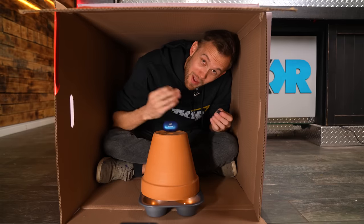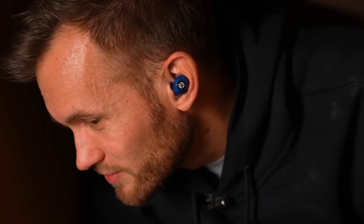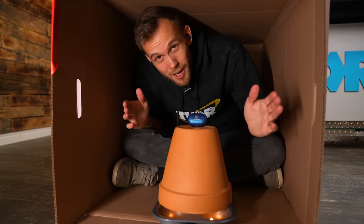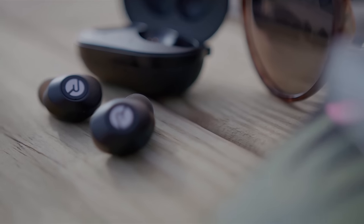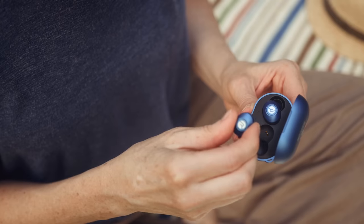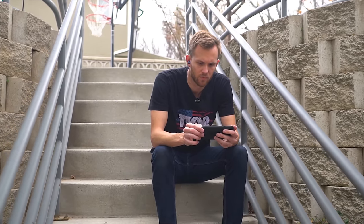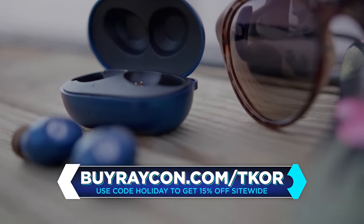Today's video is sponsored by Raycon. No matter what situation you're in, it can probably be improved by listening to your favorite music or audiobooks with Raycons. The new everyday earbuds have an excellent look and feel with optimized gel ear tips, 8 hours of playtime, 32-hour battery life, and a built-in mic. They start at half the price of other premium audio brands. Click the link in the description or go to buyraycon.com/TKOR and use code HOLIDAY to get 15% off site wide.